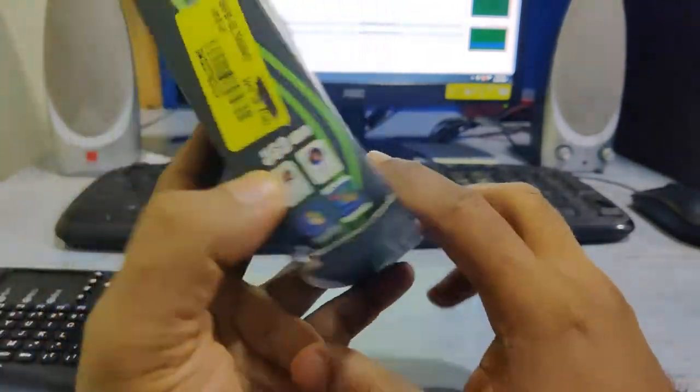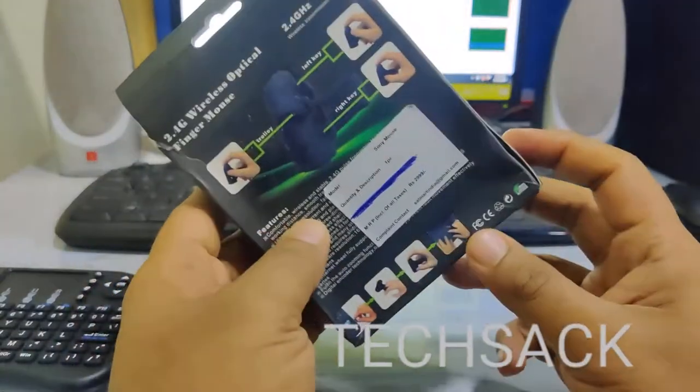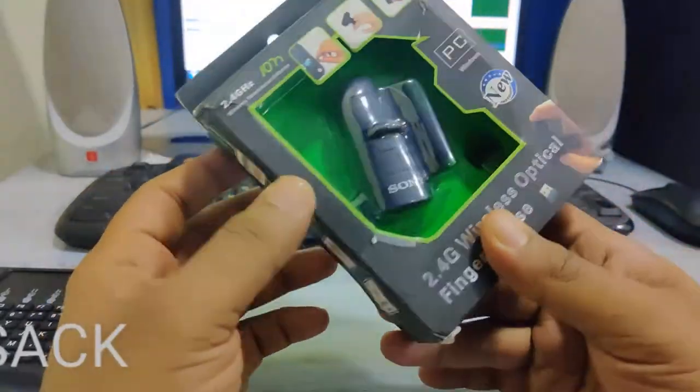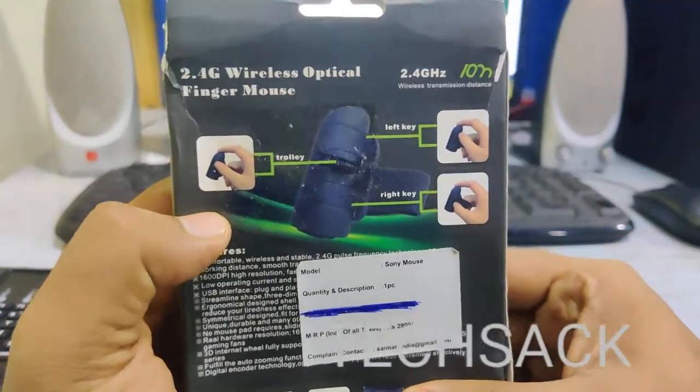They have even scratched out the places where dates have been mentioned — I don't know why. I'm not sure why this old product has been shipped to me, but let's see if it functions and works.